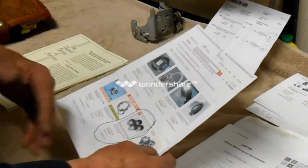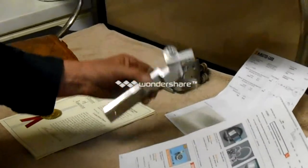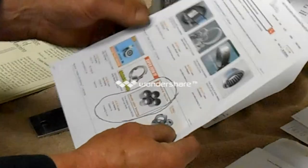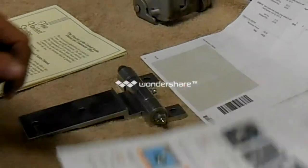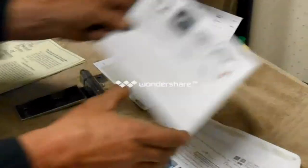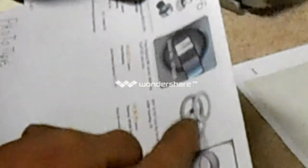If you wanted to buy several and build several of this particular hinge, you can get them all the way down to 10 of them for $3.66. And the thrust washer I was telling you about — that you can also use between the two sections — is $0.76.